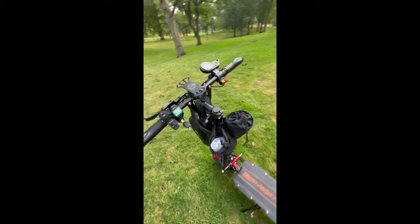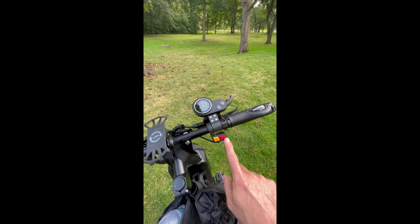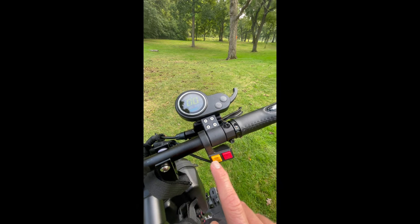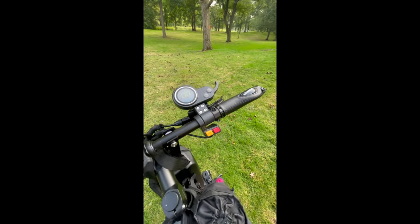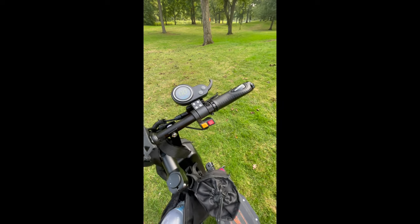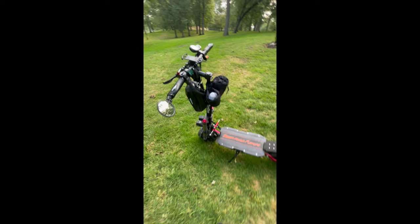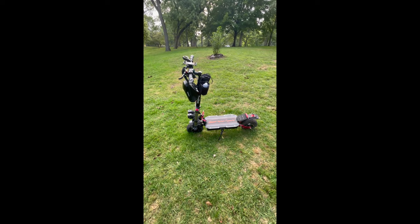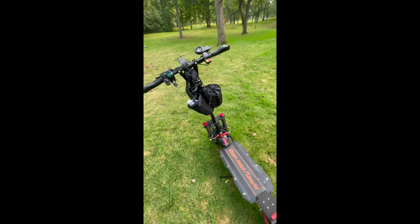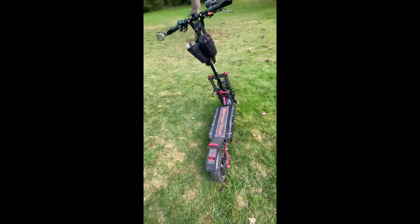It has three gears — one, two, three — and you can also change from single motor to dual motor. There's also an eco-turbo button which I believe caps you out at 15 miles per hour in case state law restricts you from going faster. I've only gotten it up to about 35 or 40, but supposedly it does in the 50s. I don't know if I'll ever get that fast, but we'll see one day.